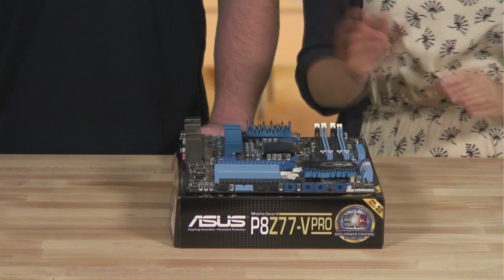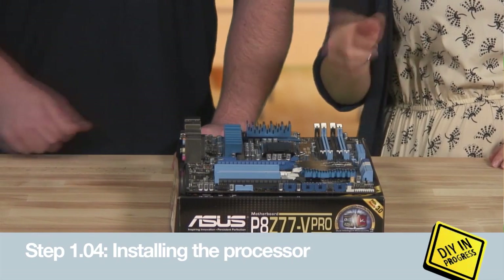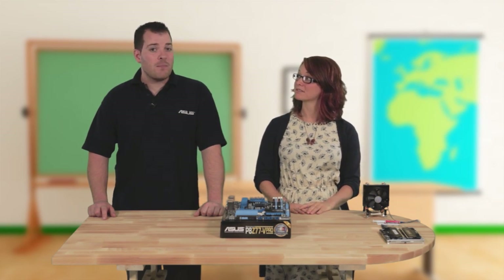I would start with the processor. It goes in this socket here, and it will only go in one way, so you don't need to worry about putting it in the wrong way round. The key thing is not to force anything — it will only fit together one way to protect the components. It's a bit like a jigsaw puzzle, but better, because once you've finished you can do more than just look at it.